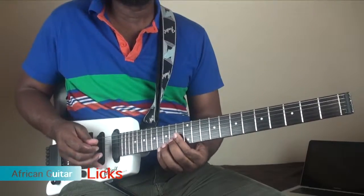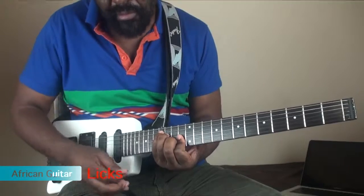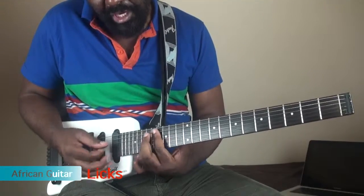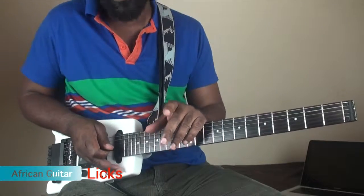Now this is using the shape of the C-shape of your chord. Between the C-shape and the A-shape — you've heard people talk about position change or position shift — this is what I'm doing here.